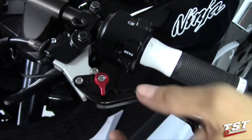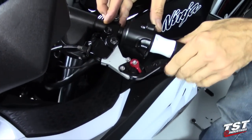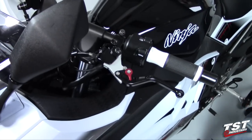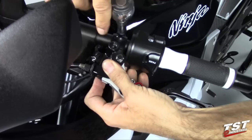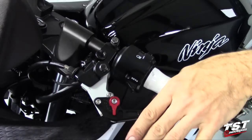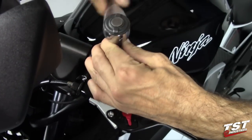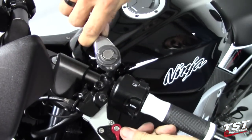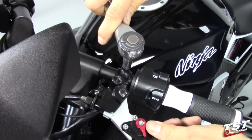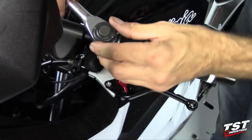Bottom it out by hand. Make sure that the lever is back to its original location and the perch is back to its original location. Then tighten down the pinch bolt on the perch.